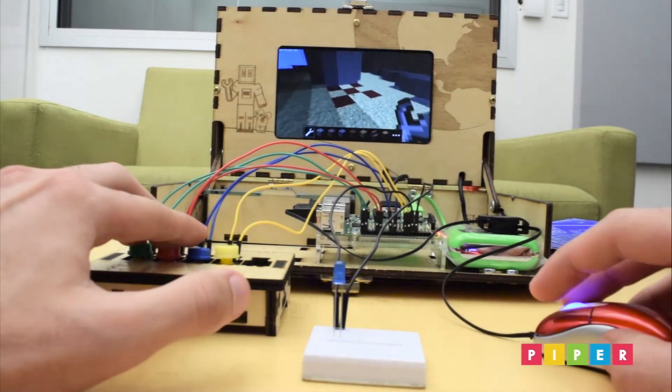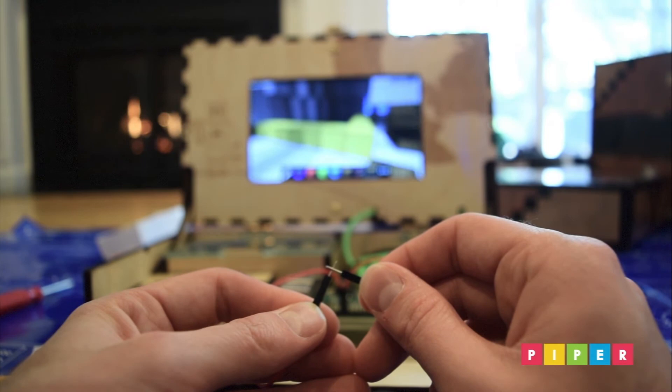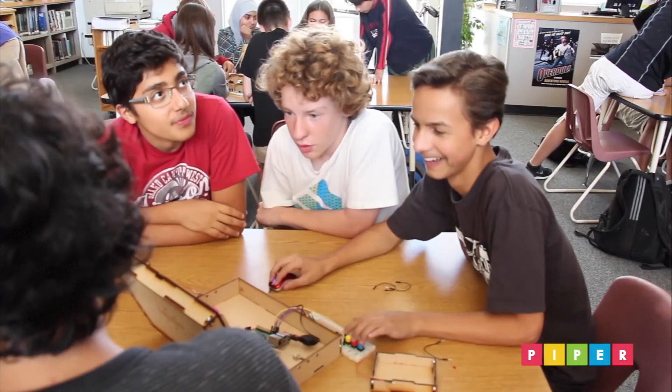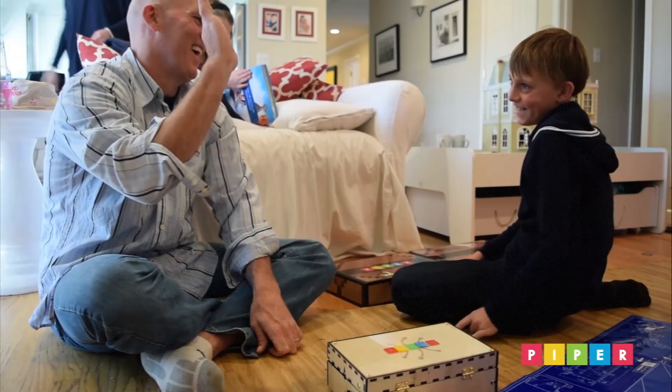By building your own computer, you can learn how computers work and build and program your own technology any way you like. Piper is a fun way for kids to start their journey into making and engineering. Thousands of kids have already played and built with Piper. Now it's your turn.